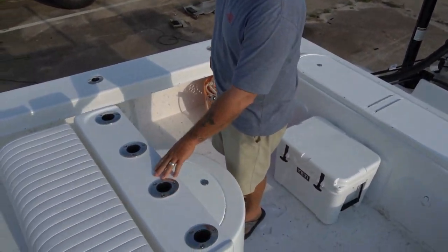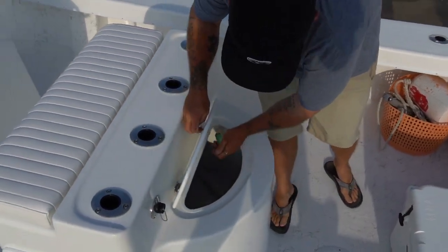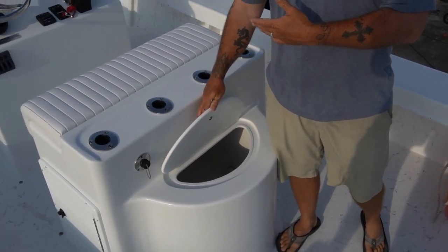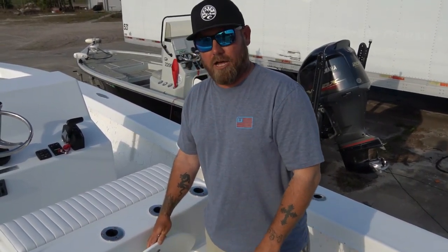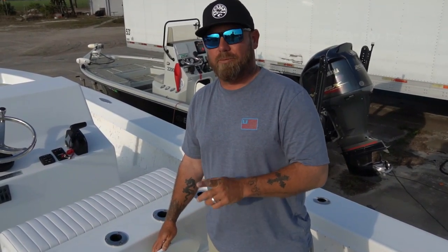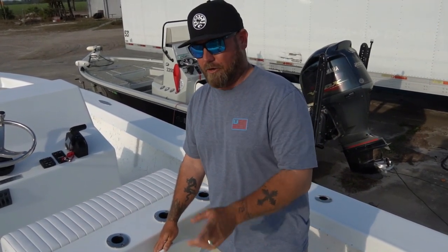Rocket launcher across the back of the leaning post. Real simple live well — this live well is 45 gallons. Our live well on our Parker was 35 gallons; on the Parker it would basically hold enough bait for one and a half trips. Now the other day we ran a double off this boat, we blacked this live well out, and we did not lose a single piece of bait. After the double, we threw back enough bait that we could have run a third trip.